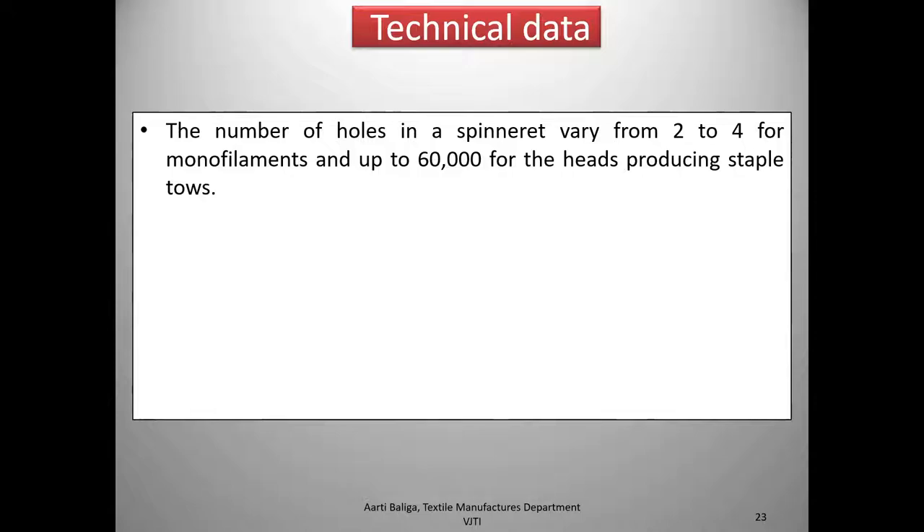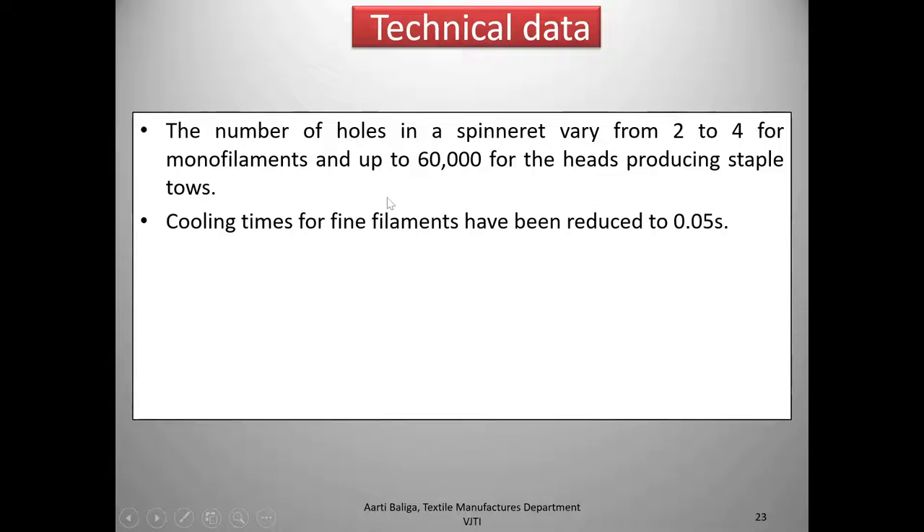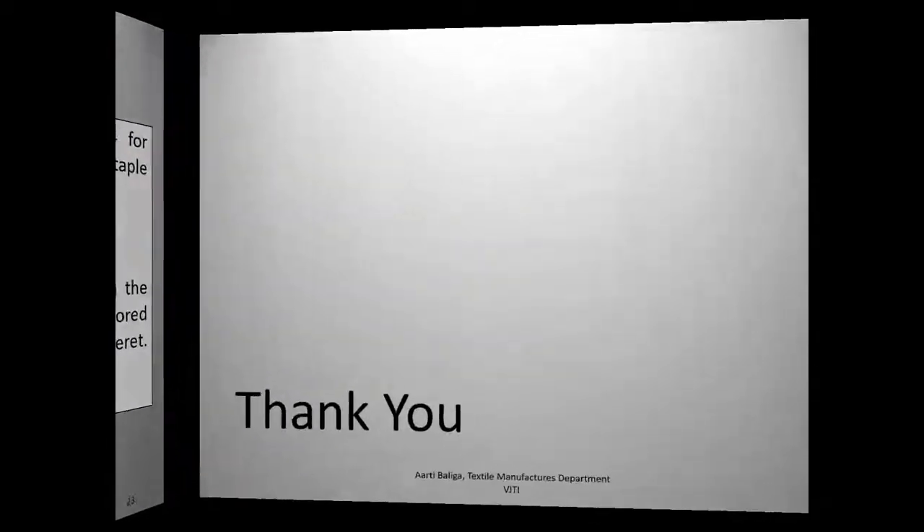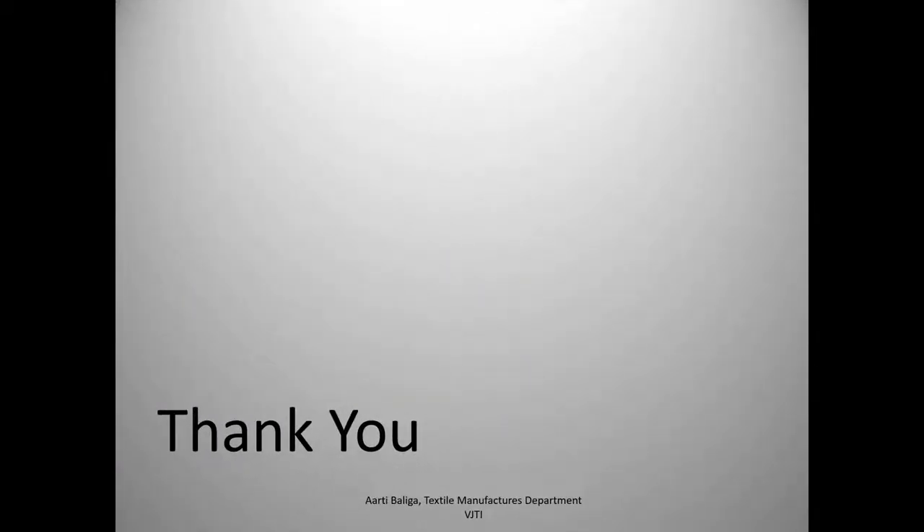With efficient filtration the breakage rate can come down to around 6 breaks per 1000 kilos, which is a good figure. The number of holes in the spinneret may vary from 2 to 4 for monofilaments and up to 60,000 for heads producing staple tows. Cooling times of fine filaments have been reduced to 0.05 seconds. The molten polymer bulges slightly on emerging from the spinneret — this happens due to the release of elastic energy stored during shear flow through the narrow channels of the spinneret, known as the die swell effect. With this we come to the end of the lecture.